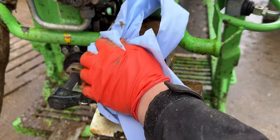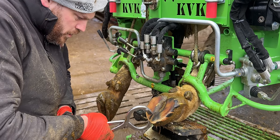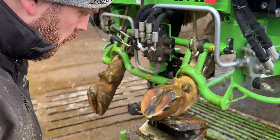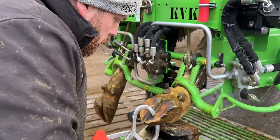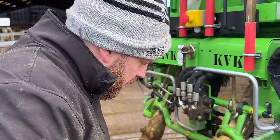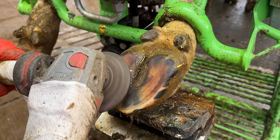Once it's clean I pull out the Hoof Testers. They are able to exert a huge amount of pressure to a very small area and I'm looking for a reaction in the cow to give me a clue as to where the problem is. You see her reacting there. As I press really hard on these, she's reacting, letting me know there's definitely something wrong with this outer claw.